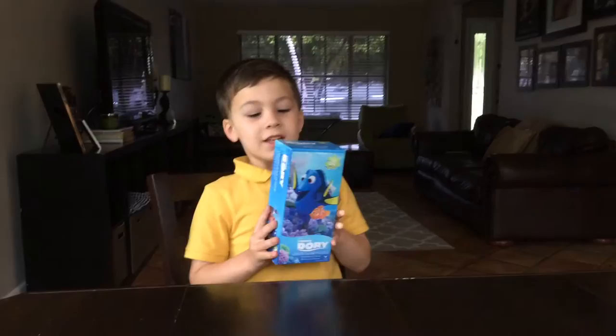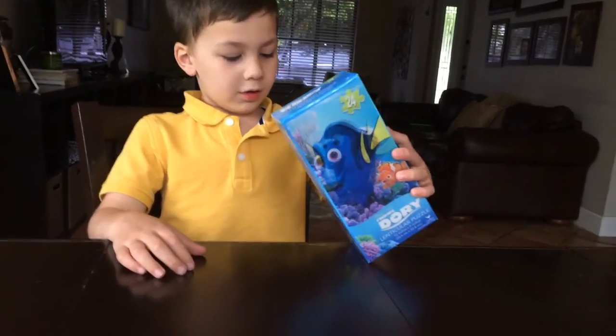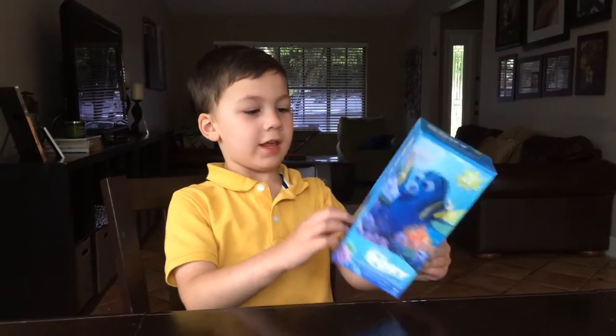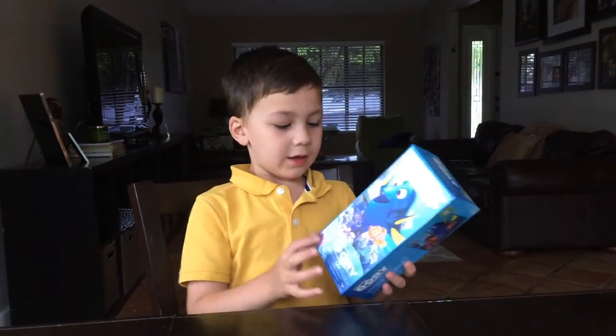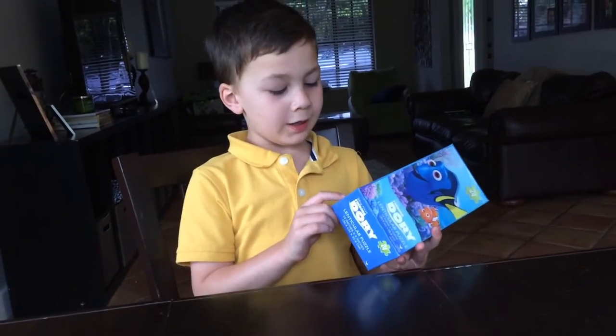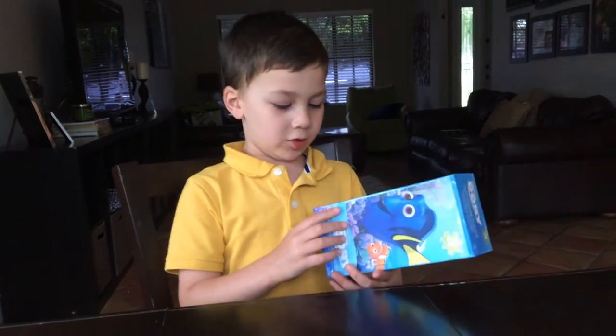My name is Miranda. I'm going to be unboxing a puzzle of Finding Dory. The picture has Marlin, Dory, and Nemo. It has 24 pieces.